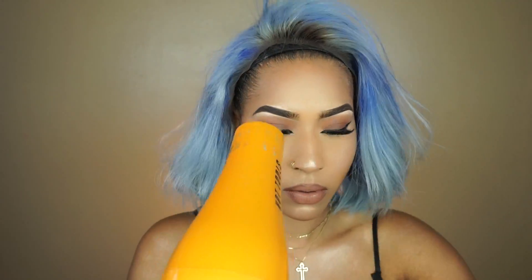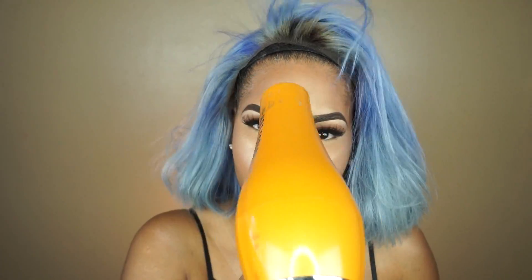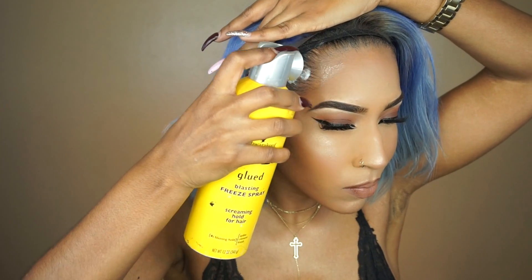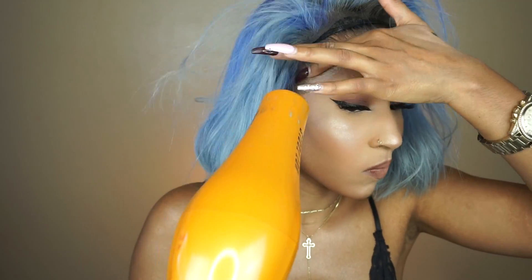I'm going to repeat this step once more — I'm just testing it to see how tacky it is. The key is: the tackier it is, the better, because the wig will stay longer. So right now I'm doing the second layer, repeating it again — putting the Got2B glue and then using the cool setting on the blow dryer until it's super tacky. Next I'm going to take the Got2B Freeze hairspray, and for this one I only do it once. I spray that along my edges and brush it back. Then I do the blow dryer once more, and once it's super tacky I know it's time to pull the wig forward and align it with my forehead.